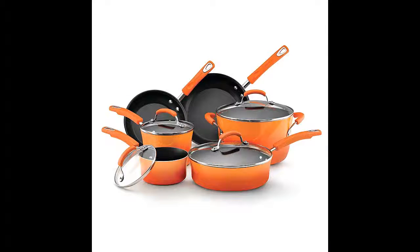Welcome to my channel. In this video, I want to show you the Rachel Ray hard enamel nonstick 10-piece cookware set. Click on the link in the description to get your special discount for this product. This is a limited time offer, so please hurry.